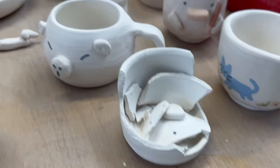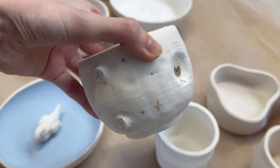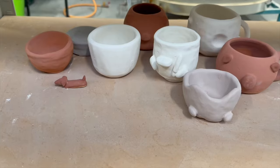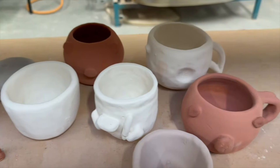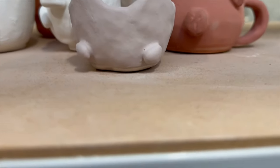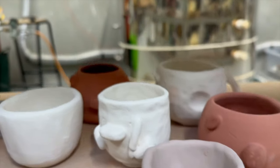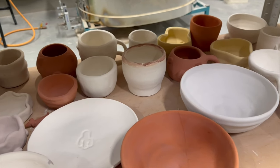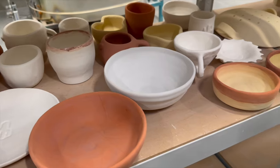Then everything got bisque fired and you can see we lost a few pieces — my pig and the astronaut frog got broken, which is really upsetting, but it is what it is; it's pottery. I forgot to film the glazing process, but here's everything that we glazed and dipped — we had a lot of stuff.